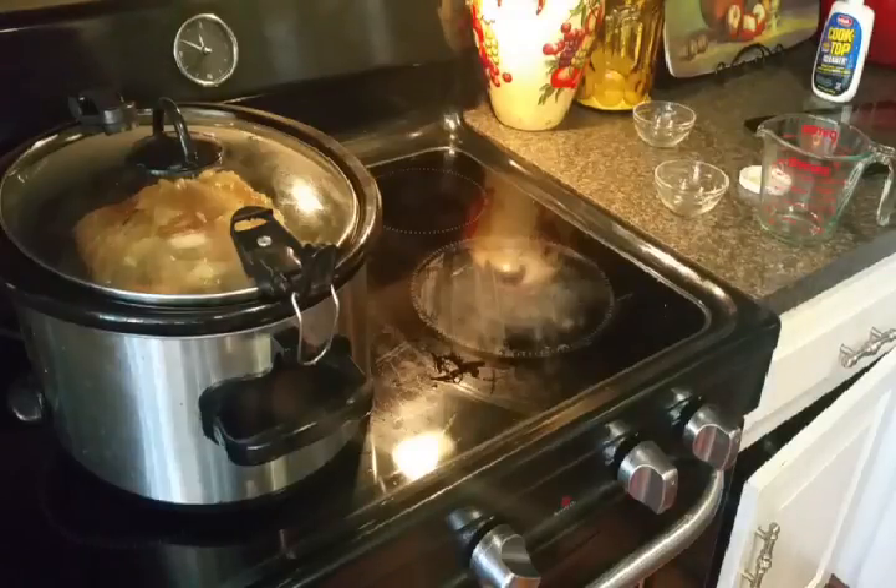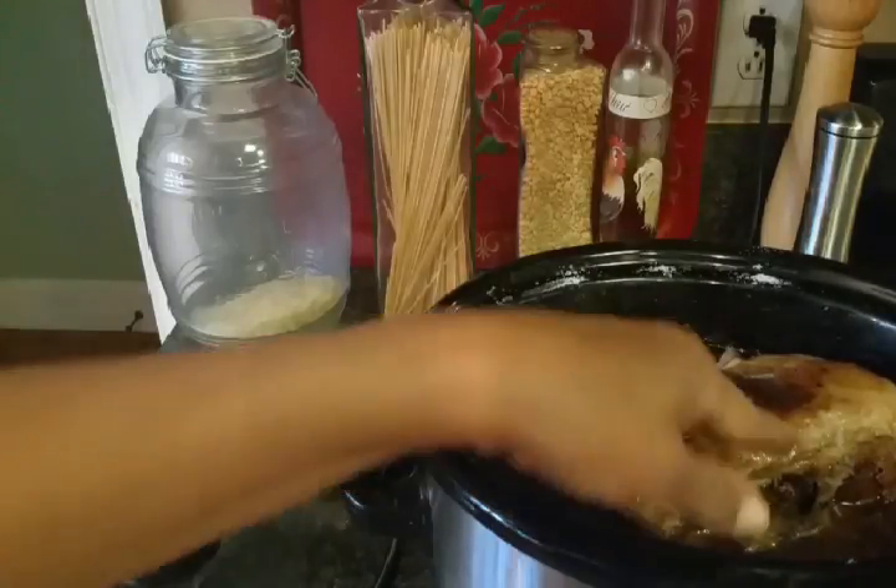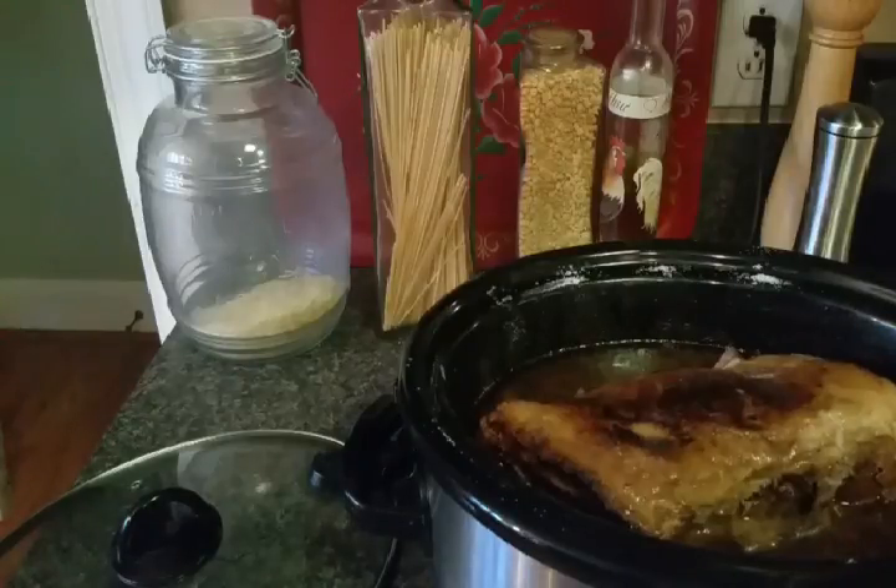Here is my pork roast after six and a half hours — it looks amazing. I'm going to make a pan sauce out of the juice that's here in the crock pot. After I make the pan sauce I'll get back with you, and then we'll taste and wrap this up.